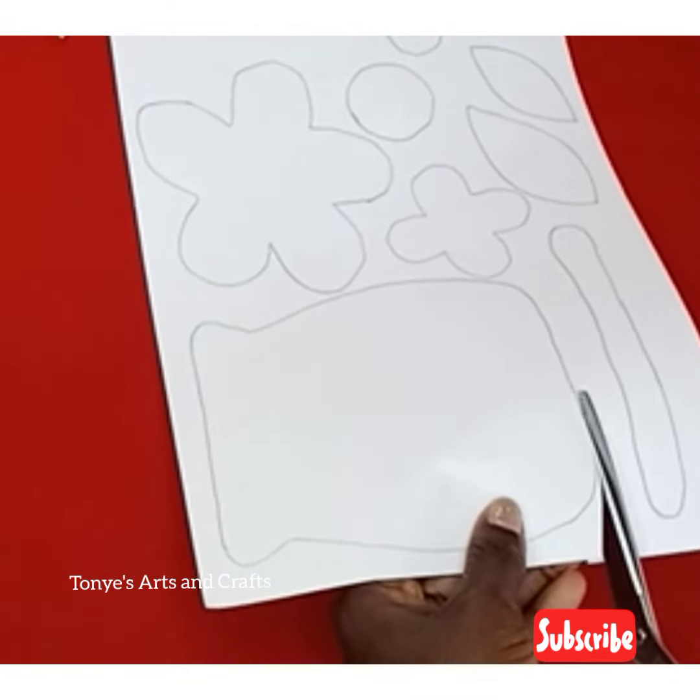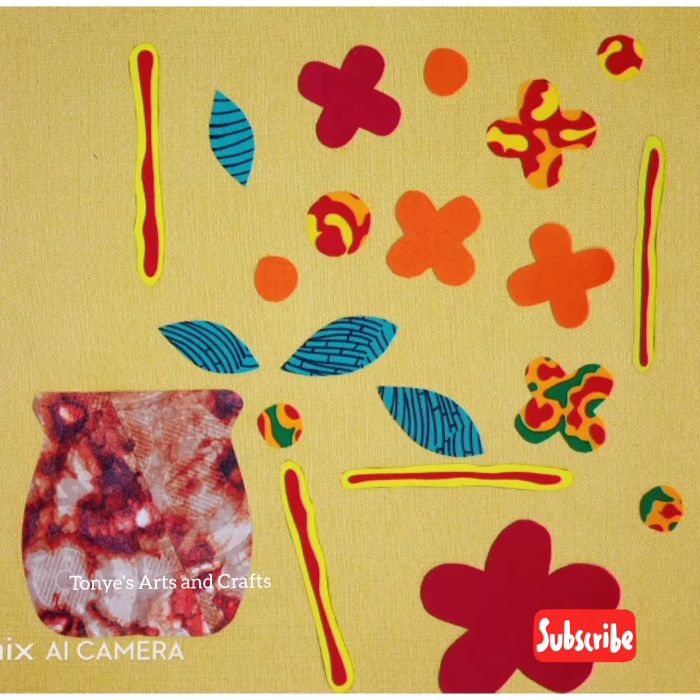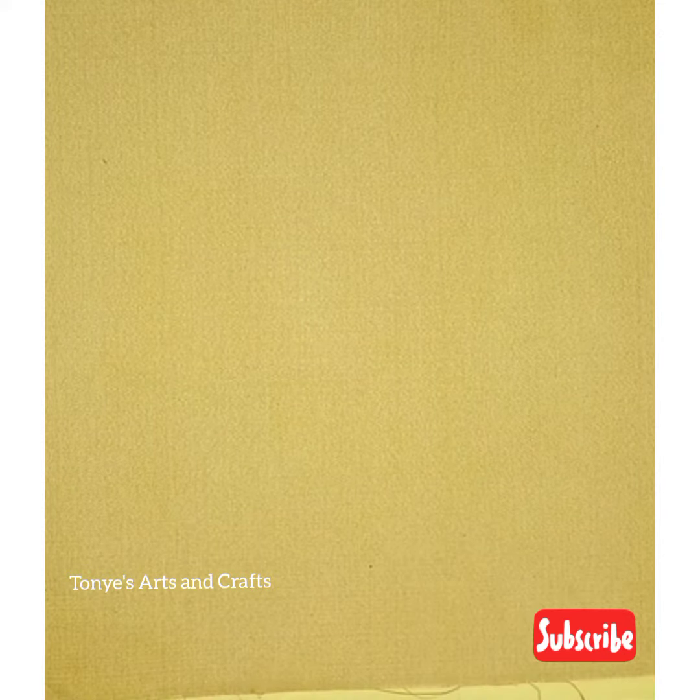This was done on an A4 paper. I cut out the shapes I wanted, placed them on fabrics, cut them out, then started the arrangement.